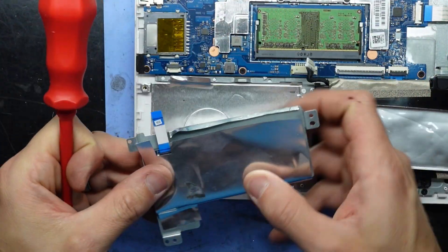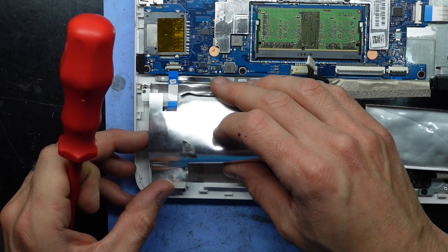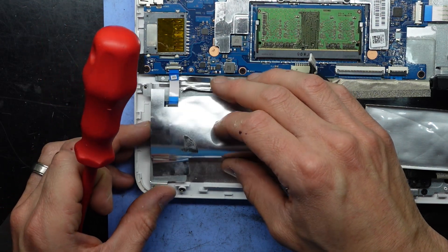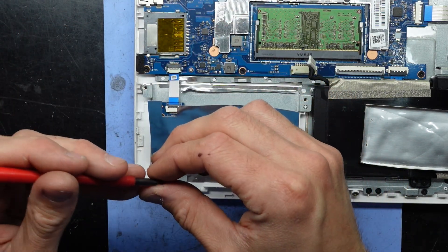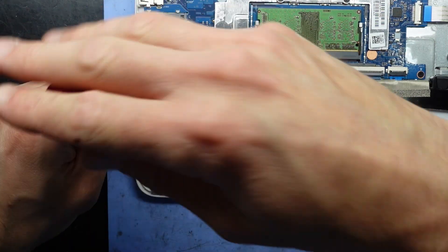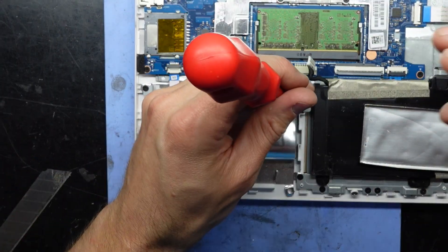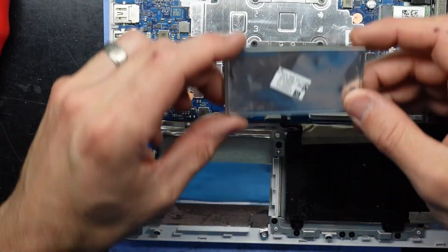Going back this way — the latch goes up, cable goes under and in, latch goes down, and put those screws back in. You may not have to remove the NVMe drive to replace it — may help, may not. Next, go back to this shield here.